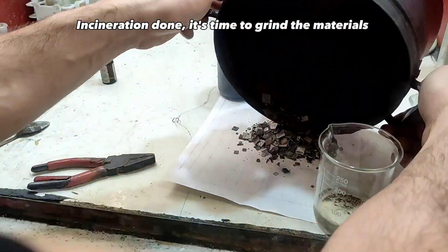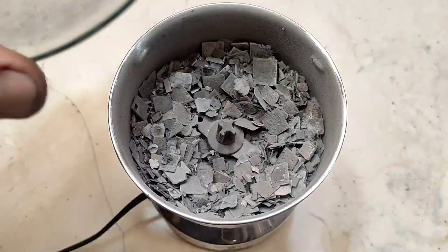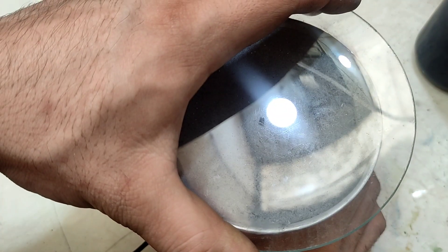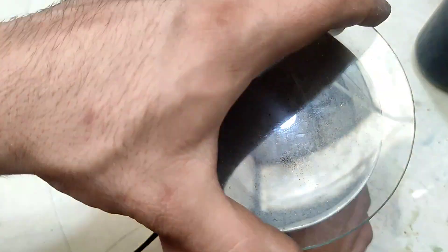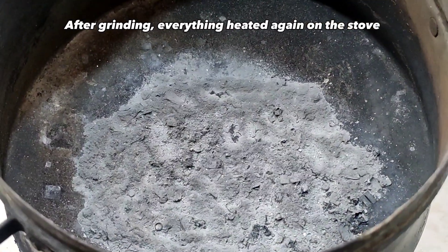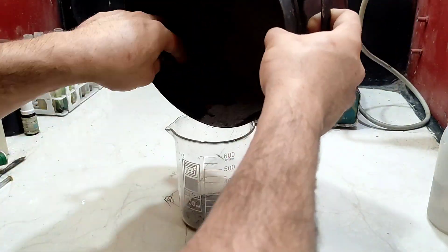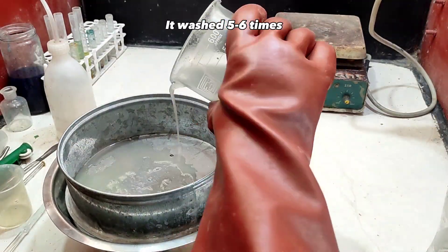Completing incineration with a torch. Incineration done — it's time to grind the materials. After grinding, everything was heated again on the stove. The ash was transferred to a beaker for washing and washed five to six times.